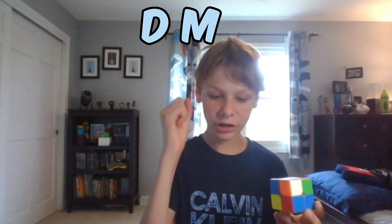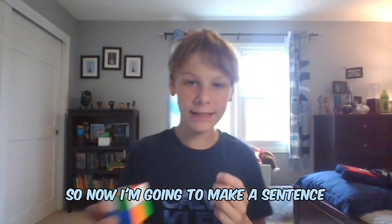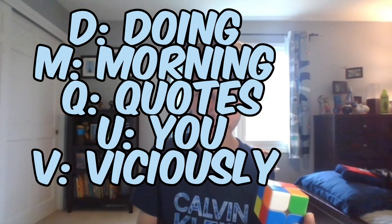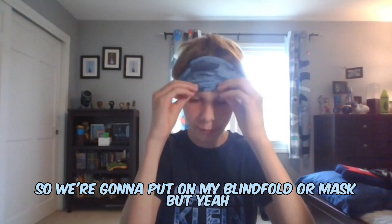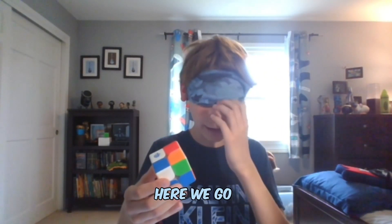Okay, so the memorizing is done. The letters I have are D, M, Q, U, V, and G. So now I'm going to make a sentence that will help me remember these letters. My sentence to memorize this is: doing morning quotes, you viciously glide. This sounds extremely stupid, but this is what I'm going to be memorizing when I'm solving. So we're going to put on my blindfold. Doing morning quotes, you viciously glide. Here we go.